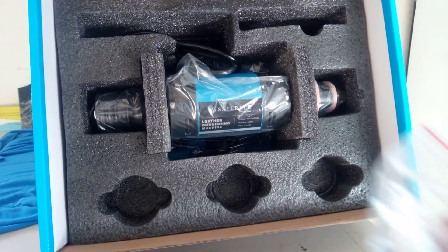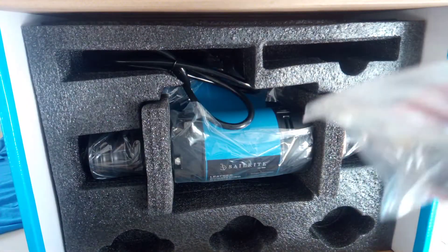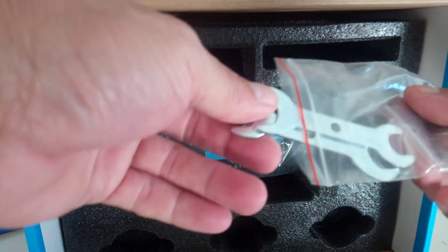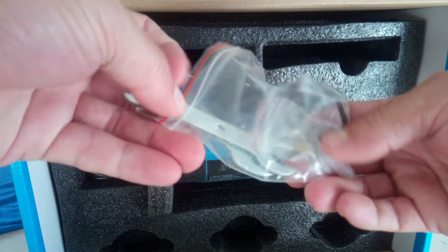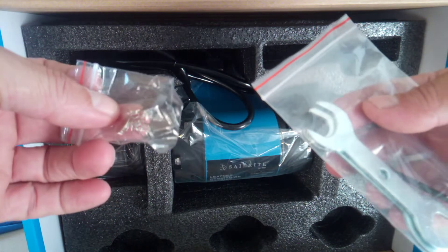There's a small little tool kit. The tool kit has an extra set of brushes in there, two small wrenches, and an Allen wrench. You also get an extra set of brushes for the motor.